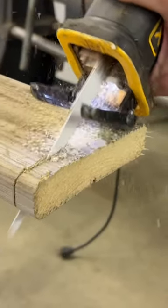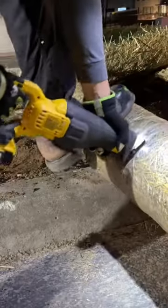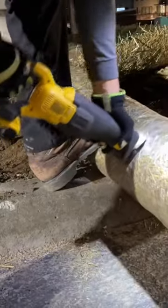When you combine its compact size and five pound weight, it's much more user friendly than a large traditional sawzall that you need to use two hands to cut with.